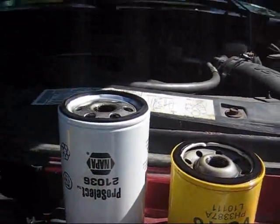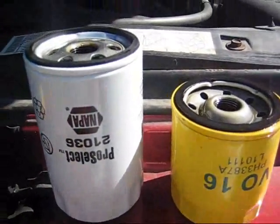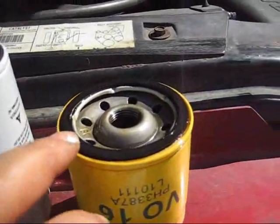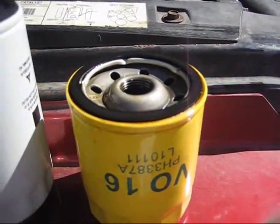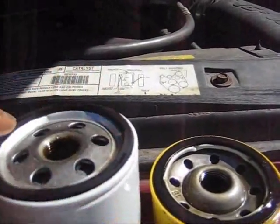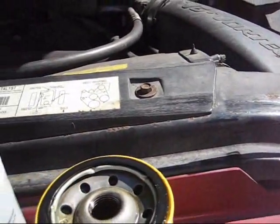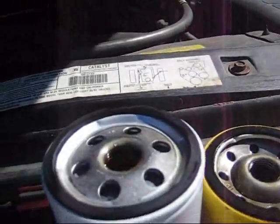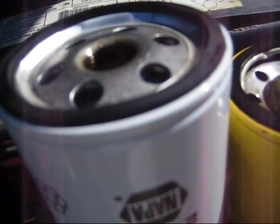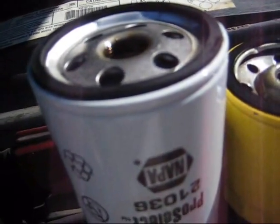I noticed these two filters are two different sizes. At the auto parts store, this is the filter that they gave me — I gave them the specs, and this one you can see is quite short. I put this in there and it does fit, and the diameter on this lines up with the diameter on the old one. So with that in mind I think I'm okay — just that it's a little bit more filter. Maybe the first one wasn't correct, I don't know.